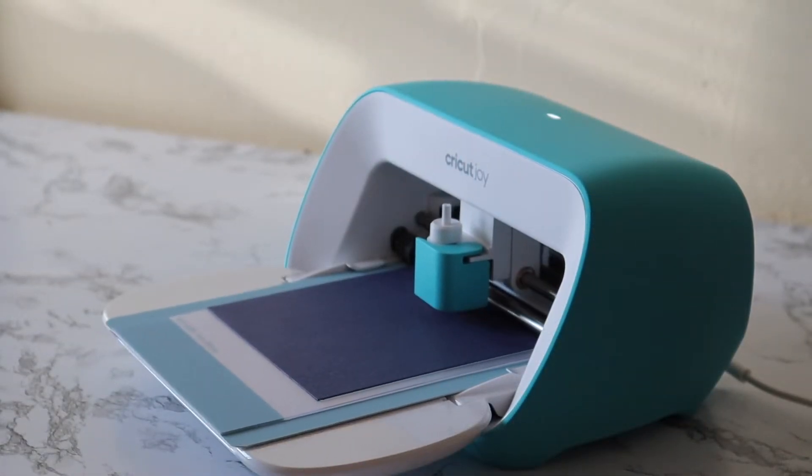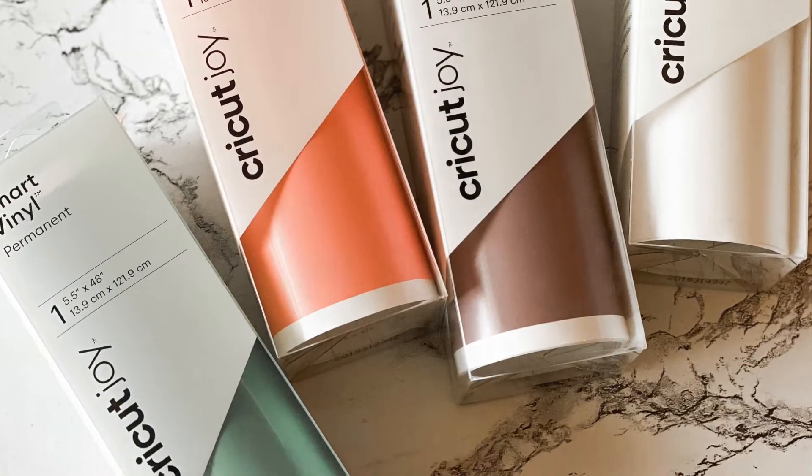To wrap it up, let's review the features of the Cricut Joy. First, we talked about the size — how lightweight it is and how easy it is to travel with and store in your home. Then we talked about this new ecosystem of materials, tools, and mats. One of those is smart materials — vinyl, iron-on, or writable vinyl — which you can cut without a cutting mat and make super long cuts with. We also talked about the card mats and insert card kits, which are specific only to the Cricut Joy and allow you to make handmade cards in just a matter of minutes.